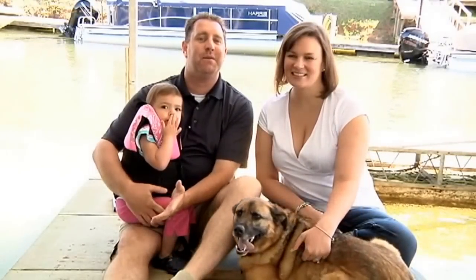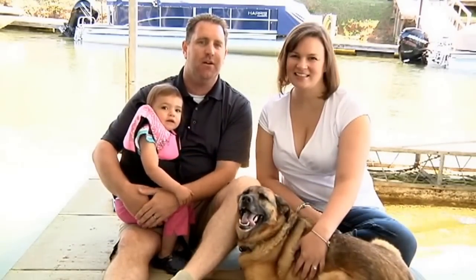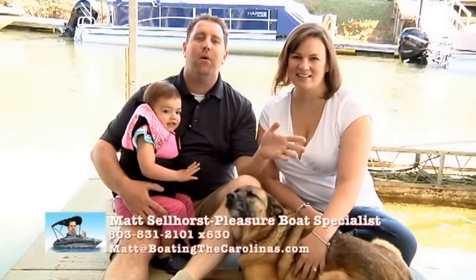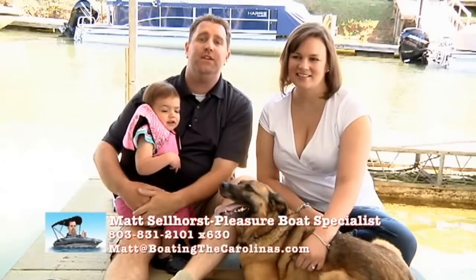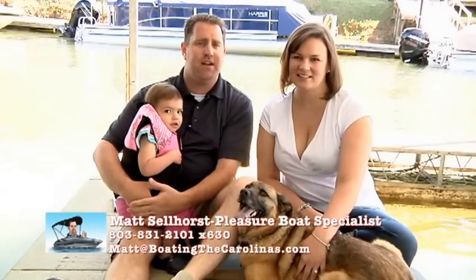Hi, I'm Matt Sellhorst, Pleasure Boat Specialist here at Hall Marine Lake Wiley. Thanks for stopping by to check out this video. This is my wife Sarah, my little girl Avery, and this is our dog Lucy. While you're here, let me tell you seven important things you need to know about me and Hall Marine Lake Wiley before you make your next boat purchase.